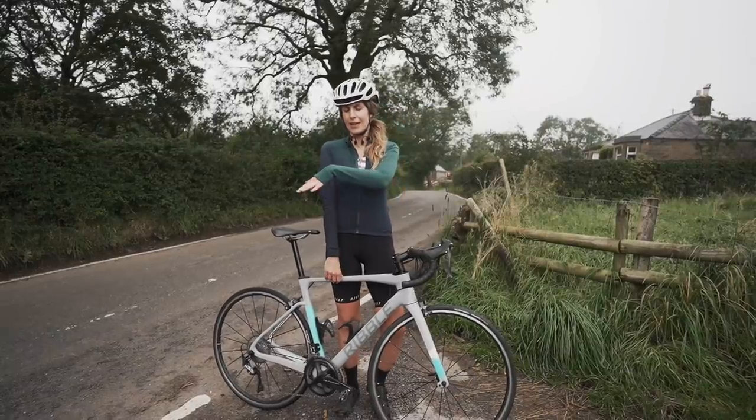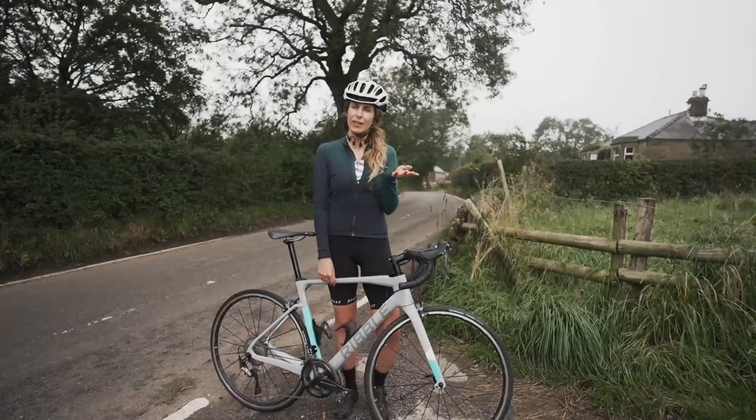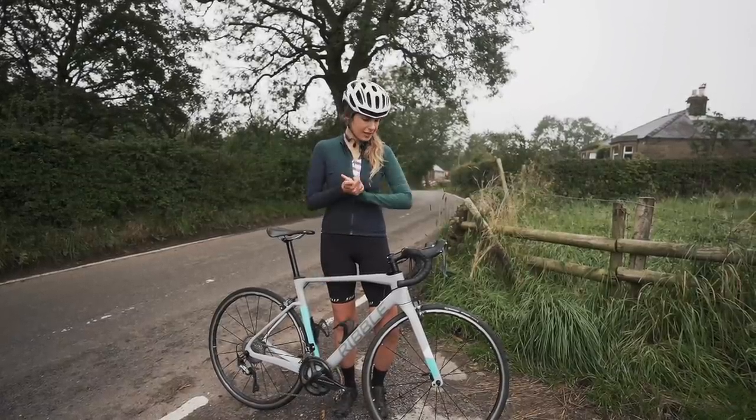It is quite foggy - we've just descended it and it is pretty misty, so that's what you're going to see on the footage. Let's go.